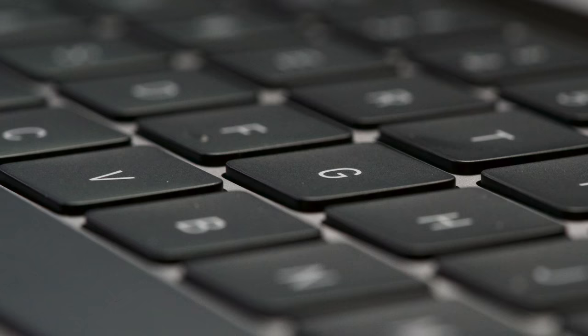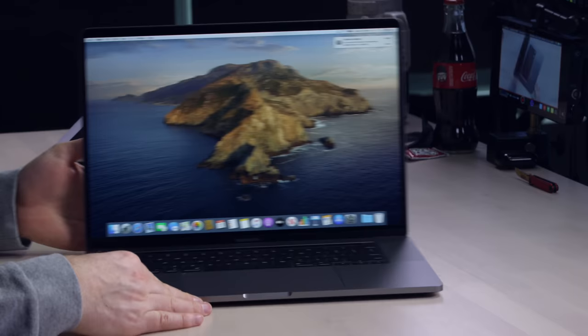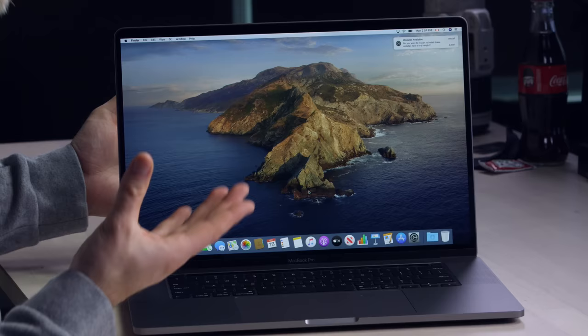It's slightly less low profile, and we expected that because we no longer have the butterfly mechanisms in here. There was word there was going to be a really aggressive screen-to-body ratio — it's an improvement over the previous version, but it's not some crazy overhaul. It's more iterative. In almost every way this sort of seems like the old one, and the changes are more subdued — they're under the surface. They also reworked the audio. The trackpad, as far as I'm concerned, is still pretty much best in the business.